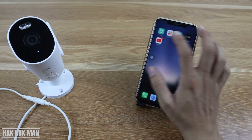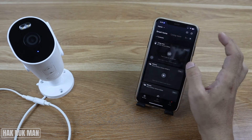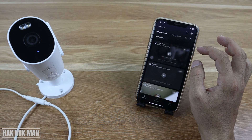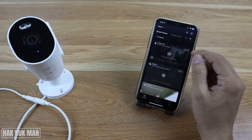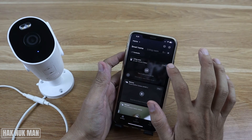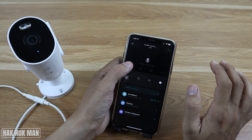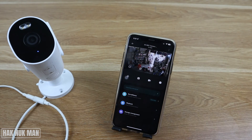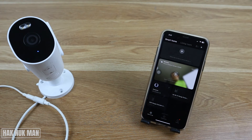If the camera is in the off position, just enter into it in the app and then press it to turn it back on again, and it will come back online.